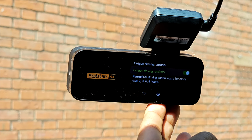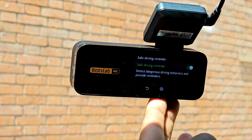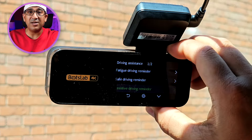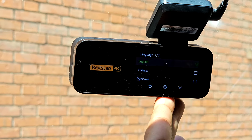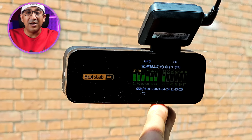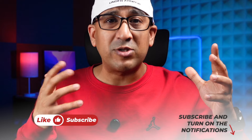In driving assistance settings, there's a fatigue driving reminder that alerts you when a driver has been driving continuously for more than two hours. There's also a safe driving reminder that detects dangerous driving behavior and reminds you to drive safely. In system settings, you can adjust voice, display language, and check GPS information — like how many GPS points have been logged — and format the memory card.